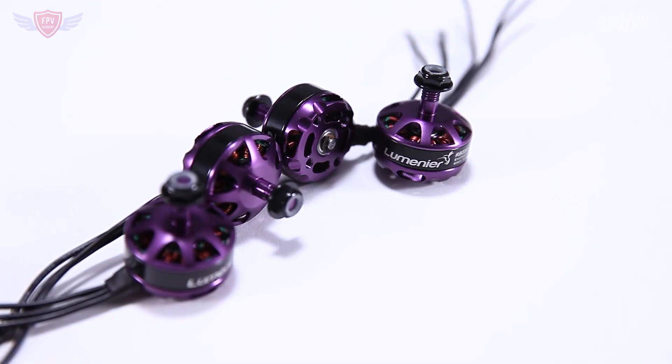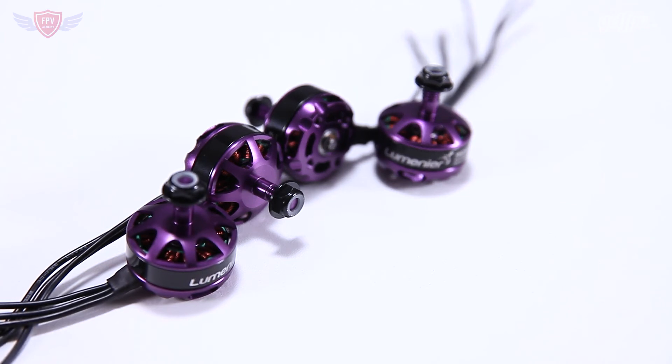To top it all off, the color is pretty cool too. It's a very dark purple color and there are no other motors on the market like them, so when you have these motors on your quad and people look at it, they'll know you are running the Skitzo motors. That does make it a little bit cooler.